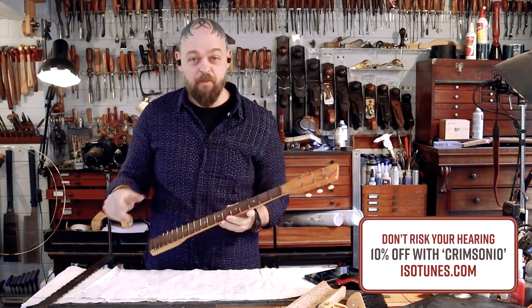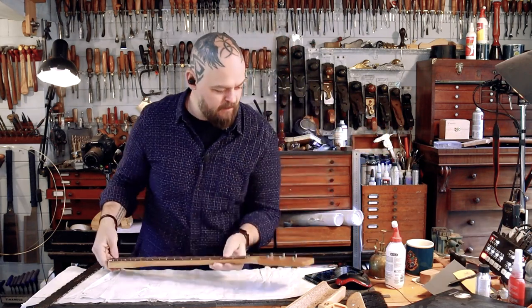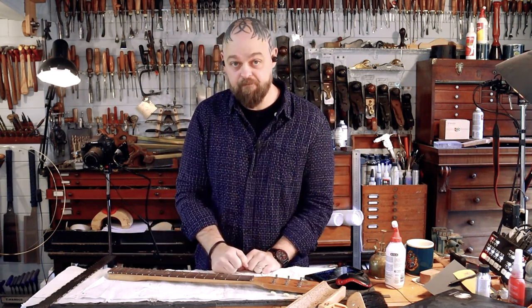Perfectly flat, no back bow — which is what I was really going for. But once we've got a set of nines on there, we'll have enough tension to have a nice comfortable guitar. Let's snip these ends off, shall we?